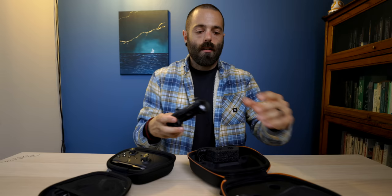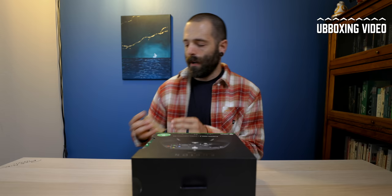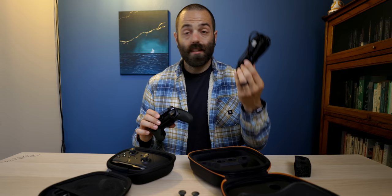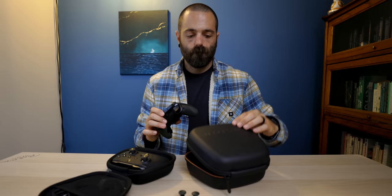Let's take the controllers out. The Fusion Pro 2 comes with an extra faceplate — we won't go into that here, you can check the unboxing video. We'll take it out and remove the additional buttons. This controller is required to be plugged in, so we'll need to use the cable.